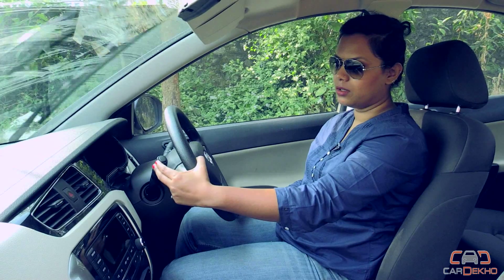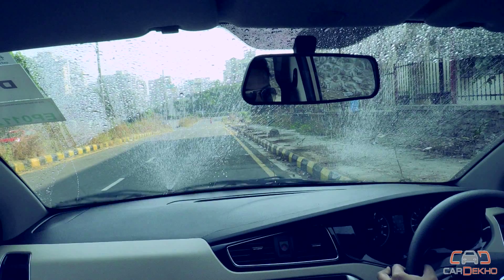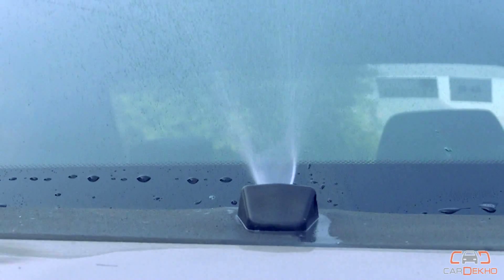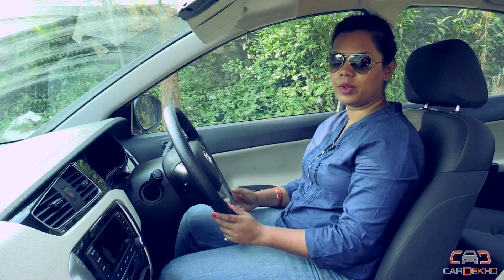Once you pull the stick inside and press this button, the water will start spraying on the windscreen. In order to turn it off, just bring it here.